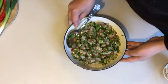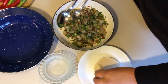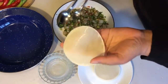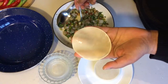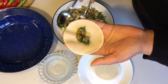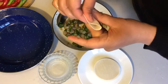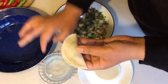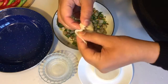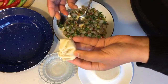Now let's start making the dumplings. Brush some water on the pastry with your fingertips, add one spoon of the mixture to the middle of the dumpling, pinch the edges together, brush the edges with water, and slowly fold the edges together. And that's one dumpling done!